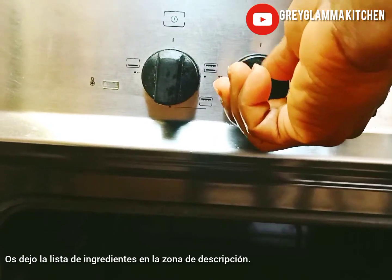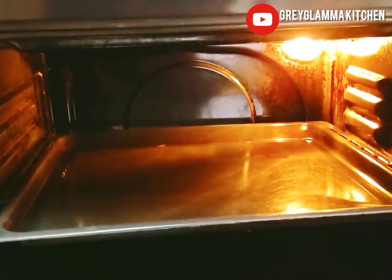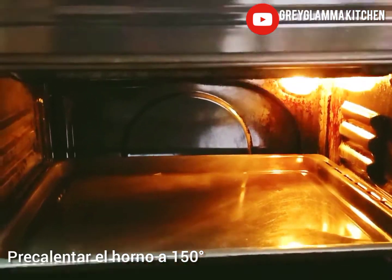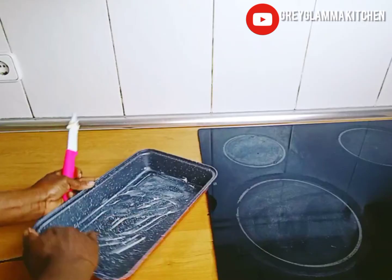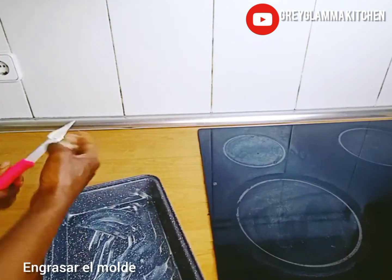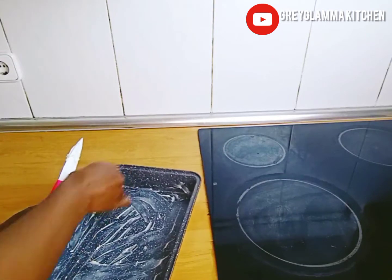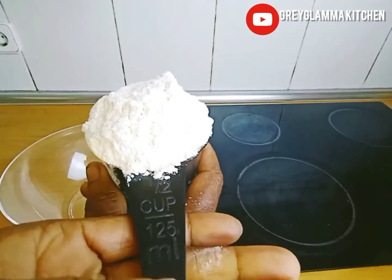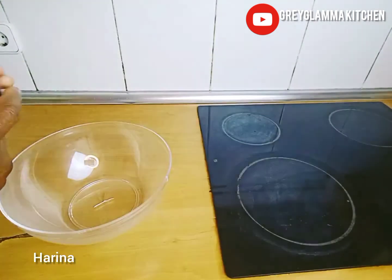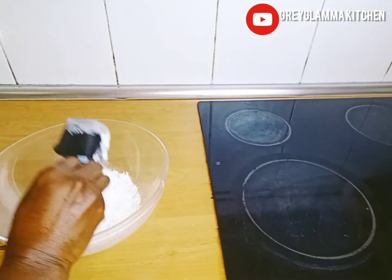The first step is to preheat the oven at 150 degrees centigrade. Next, oil your oven pan, then set it aside. Then start measuring your dry ingredients: flour, baking soda, and salt.